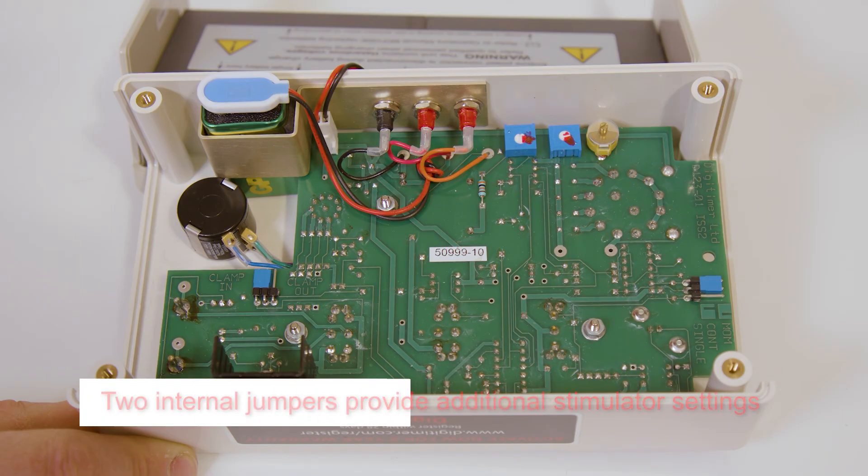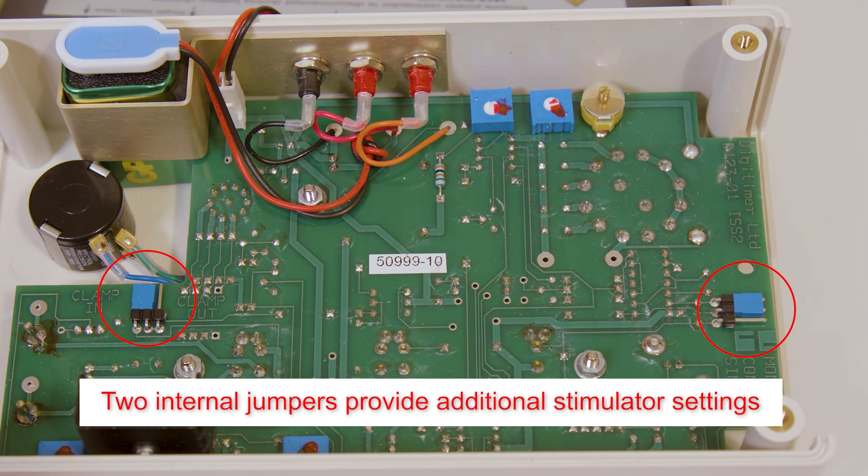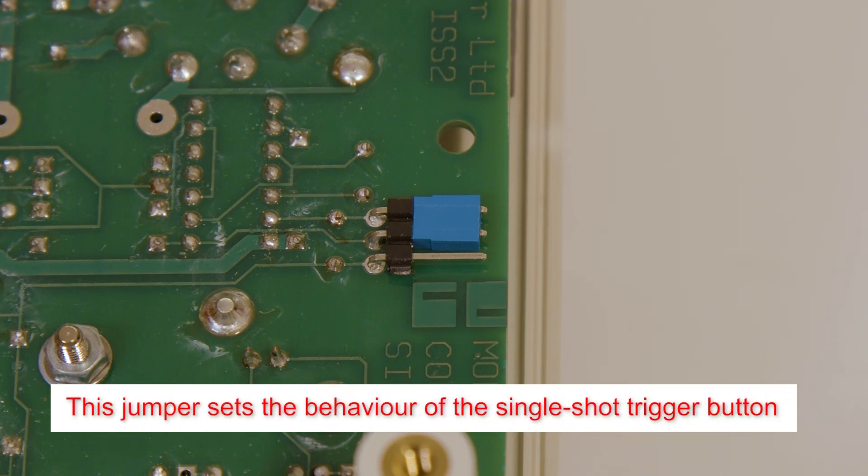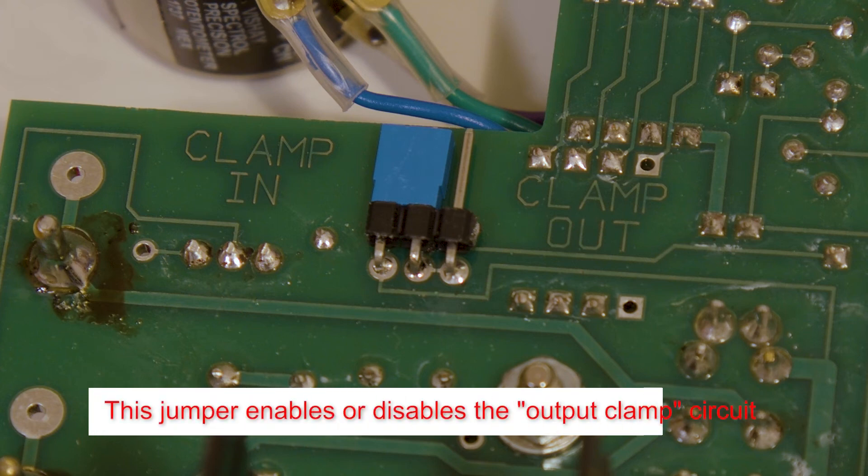The DS3 has two internal jumpers that allow the operator to change the behaviour of the stimulator. On the right hand side of the PCB is a blue jumper relating to the single shot button. When in the MOM, or momentary position, as shown, single presses of the trigger button give rise to stimuli with the duration determined by the front panel settings. In the CONT or continuous position, the duration of the press determines the duration of the stimulus. The second jumper controls the output clamp circuit, which when set to clamp in, discharges the stimulating electrode for 20 microseconds after each pulse. This prevents a build-up of capacitance at the preparation during repetitive stimulation.